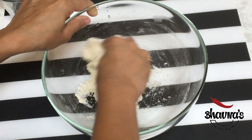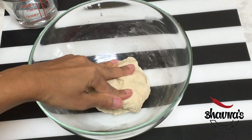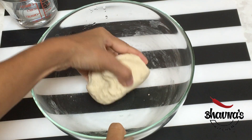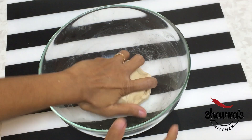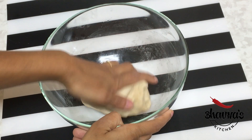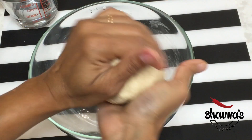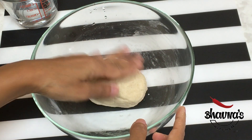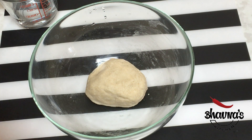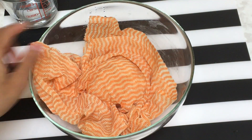You can see that it has already formed into the dough. This is how the dough should be — not too hard and not too soft. It took about a quarter cup of water. Form into a nice ball, cover with a damp towel, and allow it to rest for about 30 minutes.